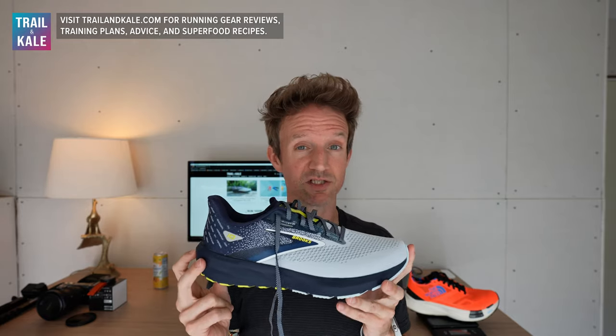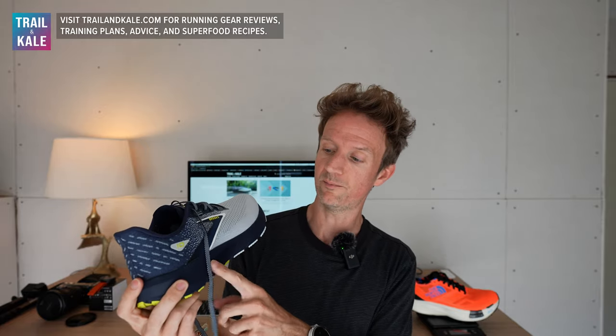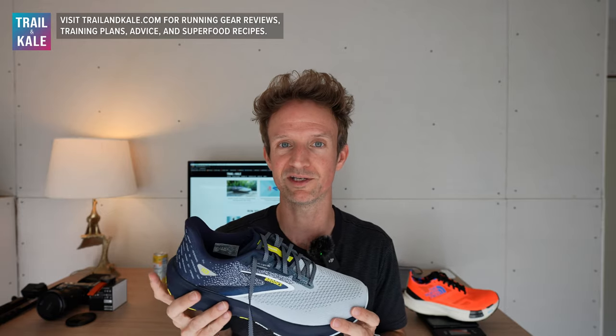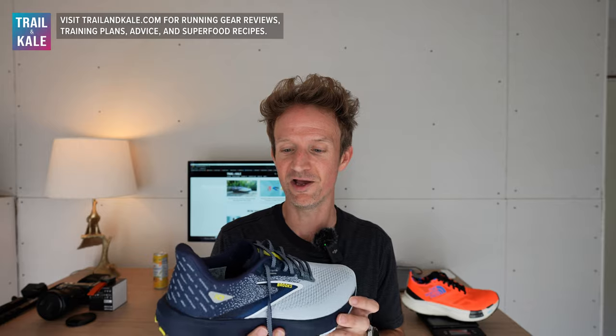At $110, that's amazing value for money. The shoe has a 10mm heel-to-toe drop and a fairly low stack height, meaning the midsole isn't hugely thick or high off the ground, which I really like. That helps give this lightweight running shoe a nice responsive feel when you're running in them, and they're so lightweight that when you're running it just feels very efficient — you don't feel like you're carrying bricks on your feet.